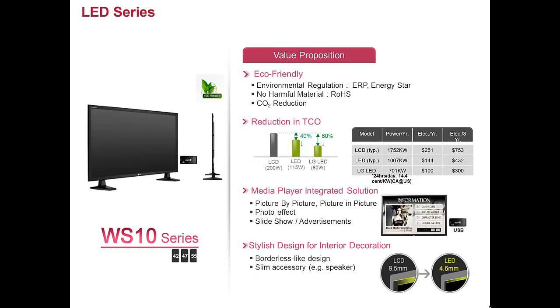The WS10 series is available in three models: 42, 47, and 55 inch. All three models are eco-friendly. Overall total cost of operation is lower than the competitors. It also has a built-in media player and an overall stylish design for interior decoration.